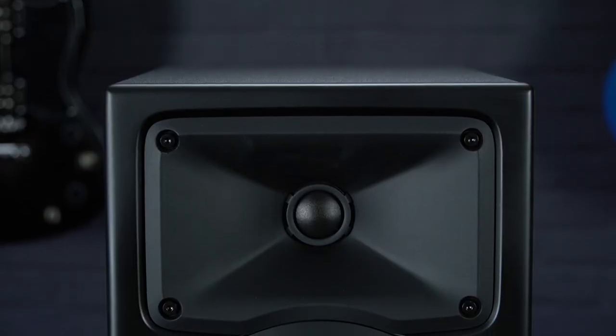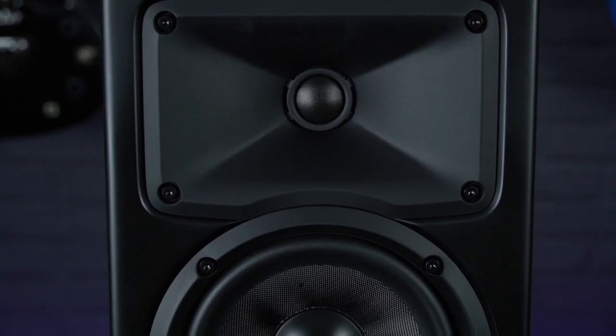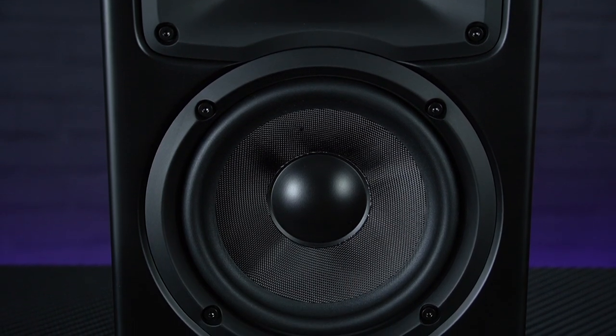Our final recommendation on our list of best home studio monitors comes from RCF — world-renowned for their PA speakers but who also manufacture some really high quality studio monitors. These ones, the Aira Pro 6s, are one of their more affordable offerings.